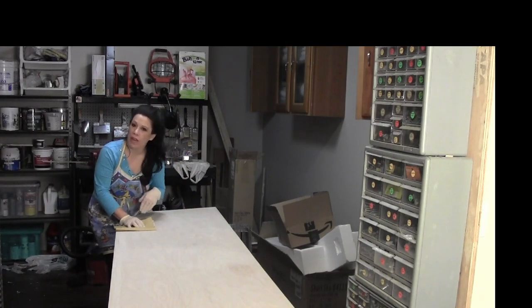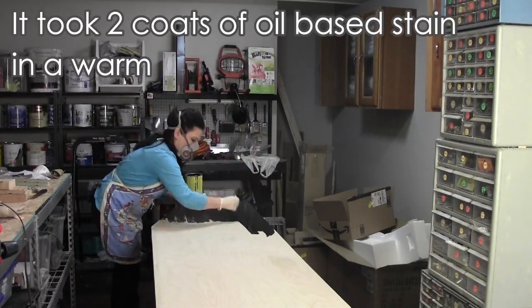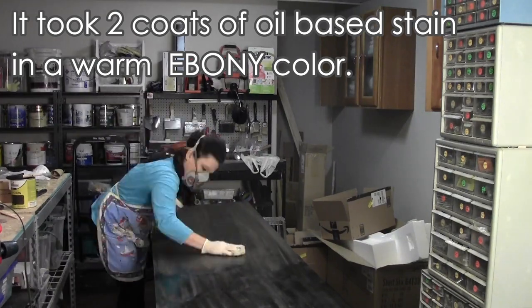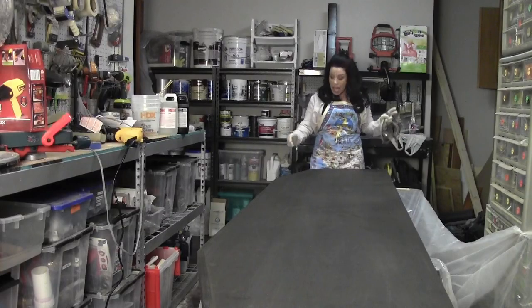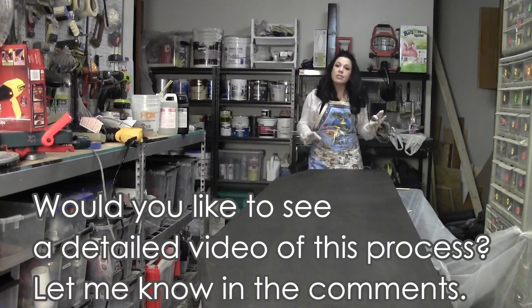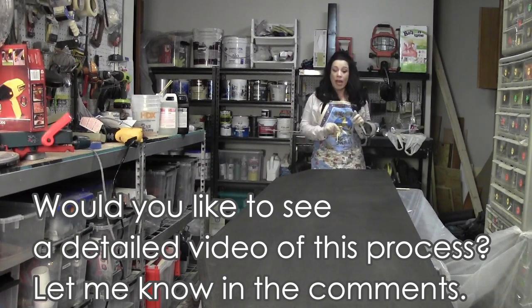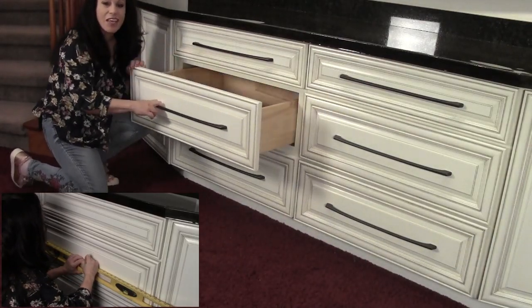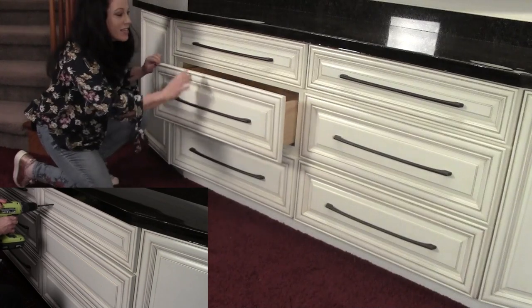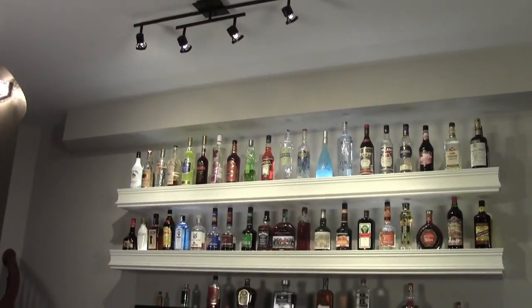The countertop isn't attached yet, so I brought it back to the workshop to finish it there. I'm getting ready to put the final finish on the countertop. I'm completely outfitted — everything is covered with plastic, including my shoes. I'm using a resin coating, which is going to be really super thick, very durable, and give this a crystal-clear finish. And if you're interested in installing cabinet hardware like I did, I located it in the dead center of each drawer — dead center top to bottom and side to side.